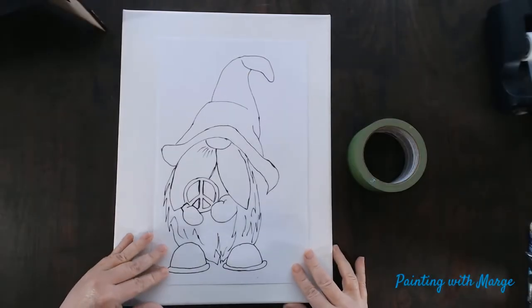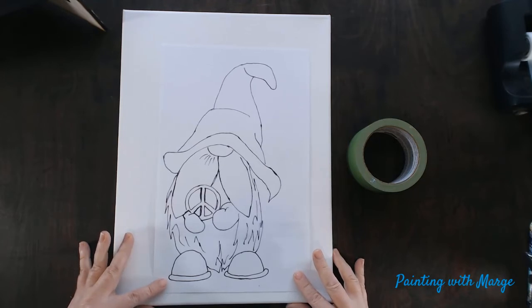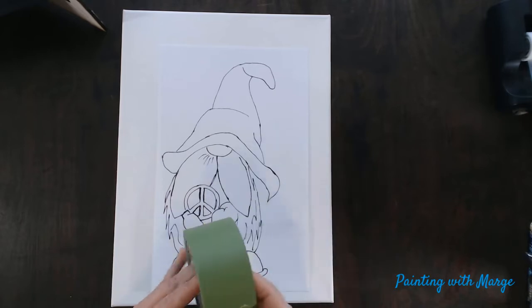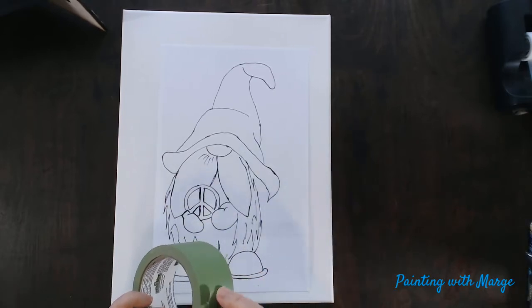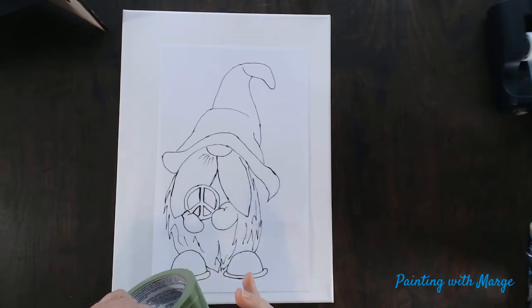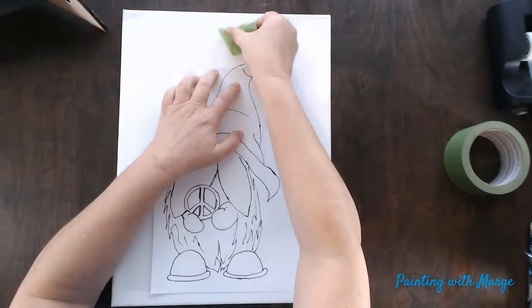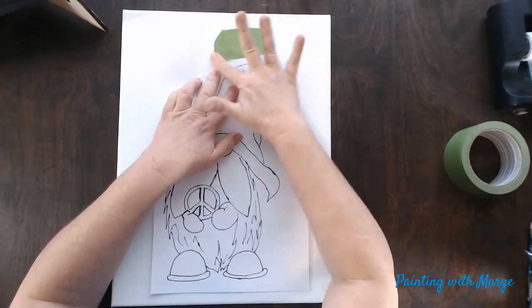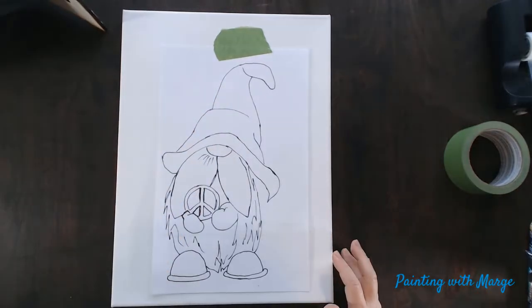We are going to go over how to trace our image onto our canvas. This is a 12 by 16 inch stretched canvas. I am lining up the gnome where I want to place it on my canvas, then using painter's tape, which has low tack, to tape it onto my canvas. This is very important: if you are taping over a painted surface, you want to make sure that your surface is completely dry before going to this step, or else your tape will not stick.